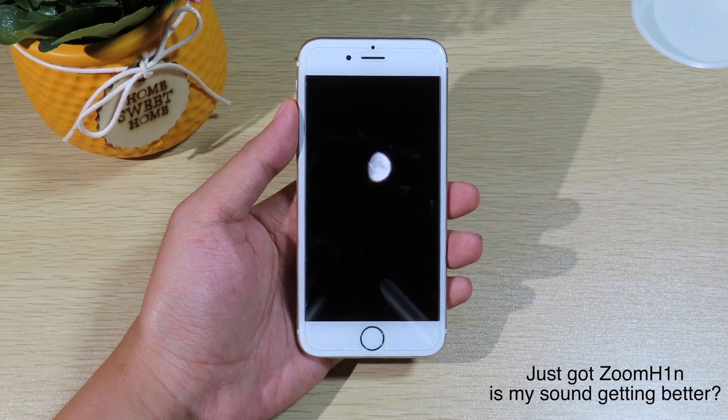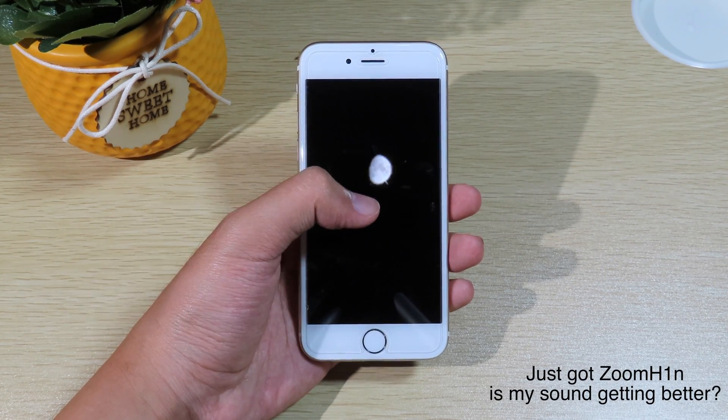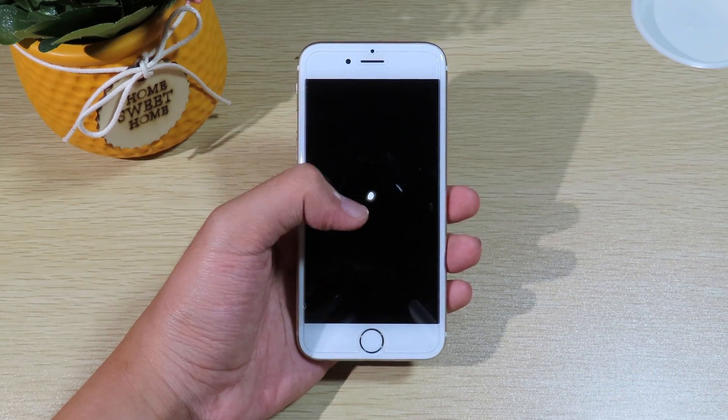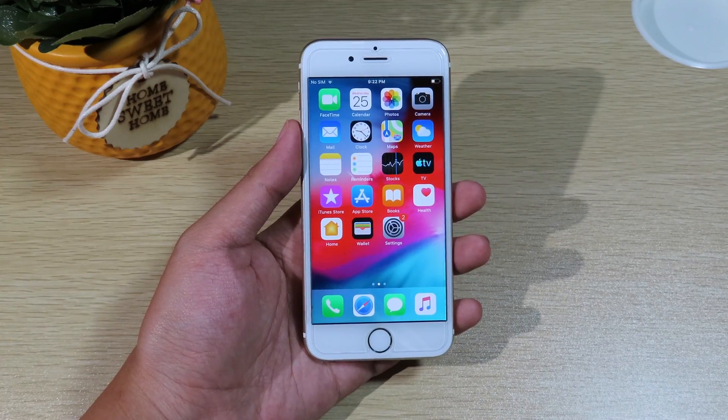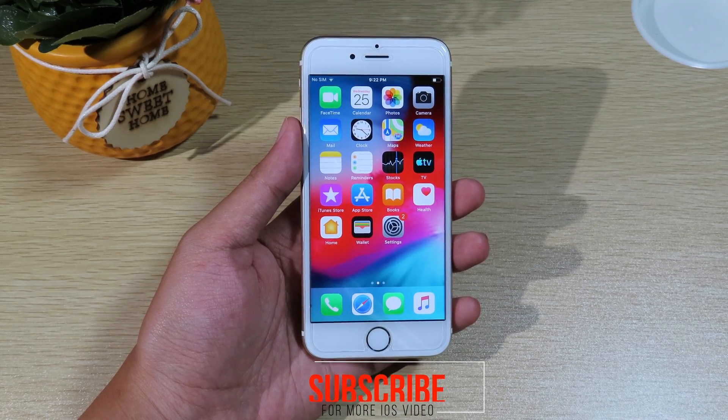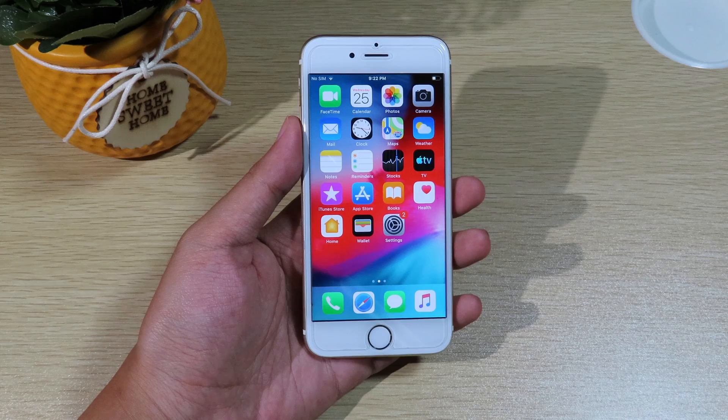This is the moon and I just took the picture with 20 times zoom, and this is without the tweak — you can see the moon is very far away. Hello, welcome back! Today I have a brand new tweak to share with all of you guys, especially for those of you that own the older devices.